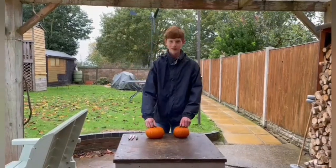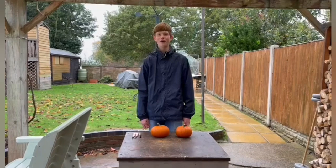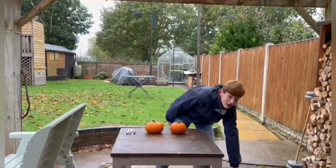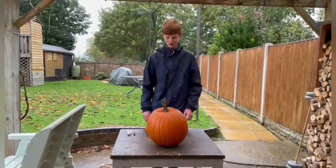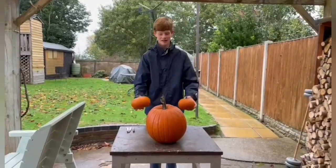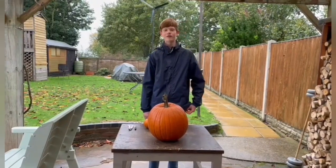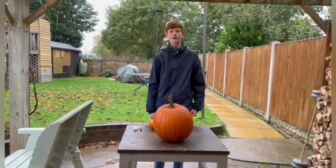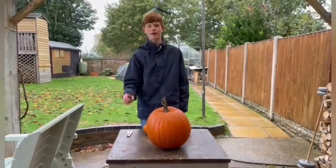We've got two of the pumpkins here because I'm not actually going to be carving all of them as that'll take quite long. But I've also got this pumpkin here which we'll be carving, because I thought these two will be a bit hard to carve very detailed designs on. I've got a design here that will now show up on the screen — that's what I'm going to try and carve on the pumpkin. So first I'm going to draw it out with this pen.